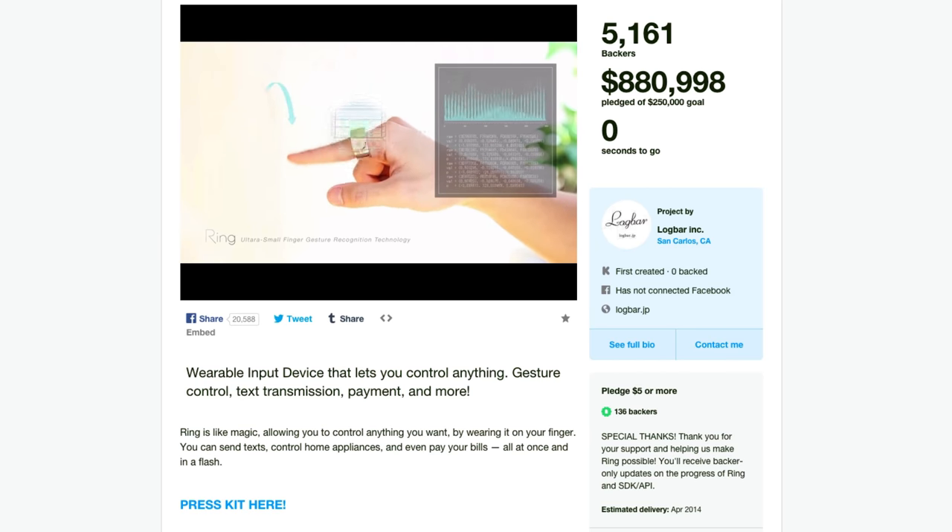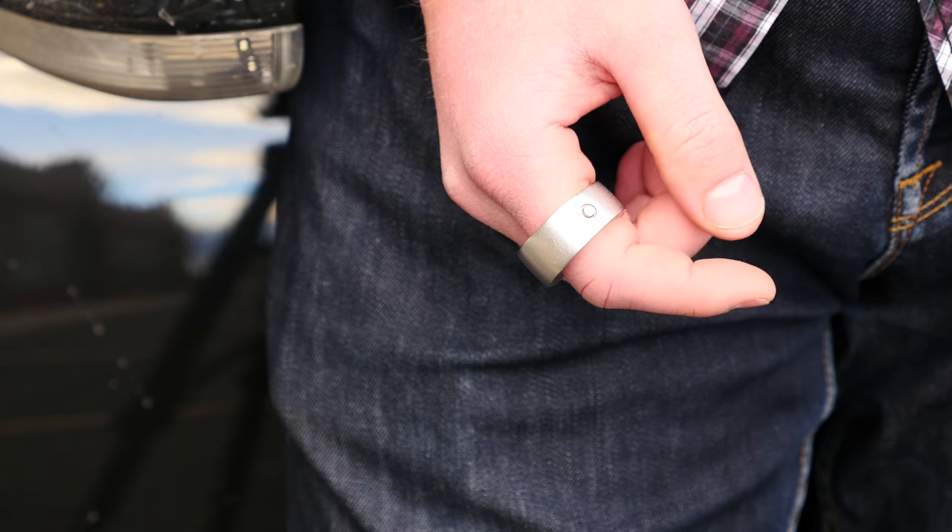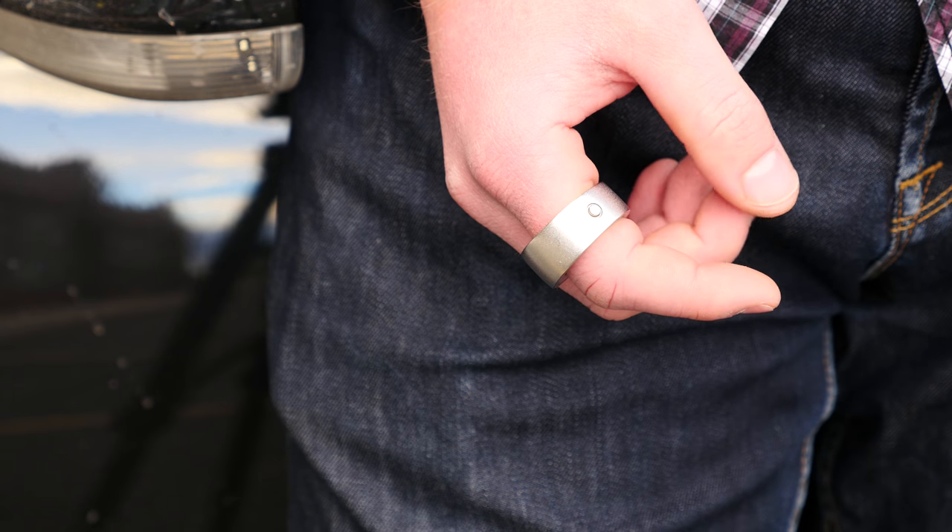And now that ring is a reality. My friend Larry Greenberg sent me his to review. And as we can expect, it works just as we thought, right? No — it's a piece of sh**.